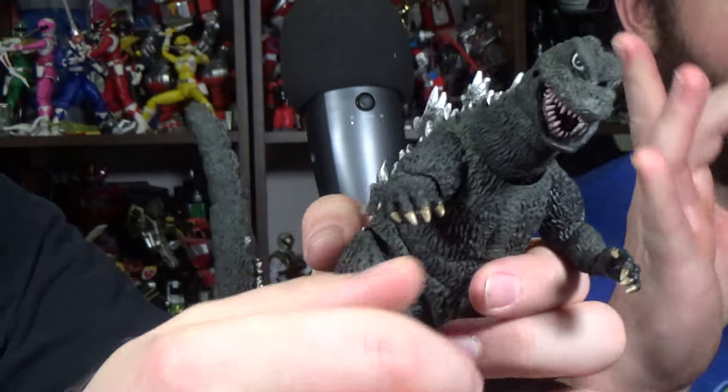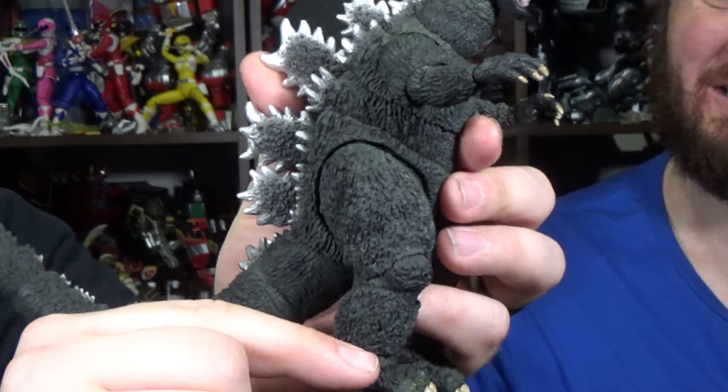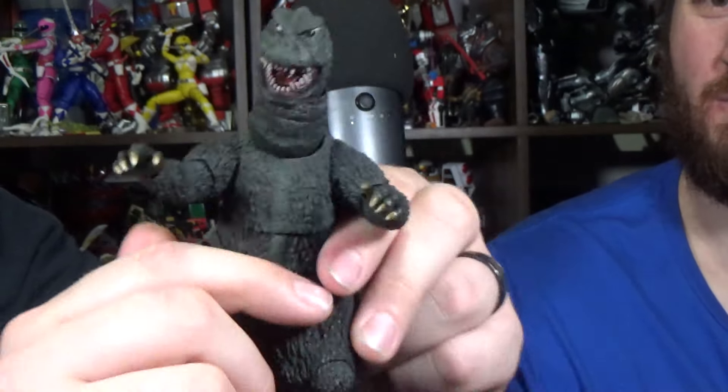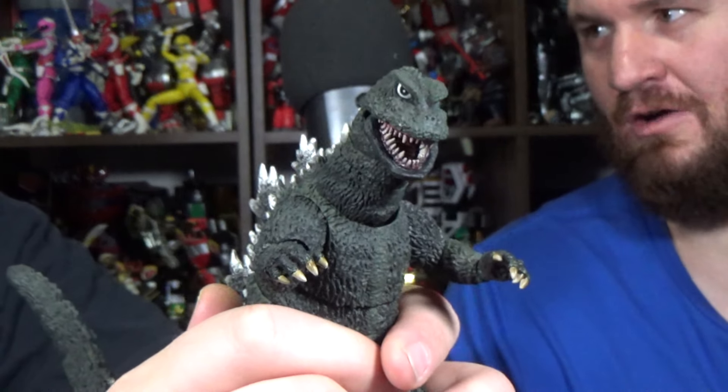I'm used to the thick thighs — traditional Heisei fat grandma thighs. Well, these Godzillas are a bit leaner and meaner, and more into throwing hands — which is why I need clenched fists. Kind of reminds me of the new Godzilla, the Evolved one, but he's like thinner.